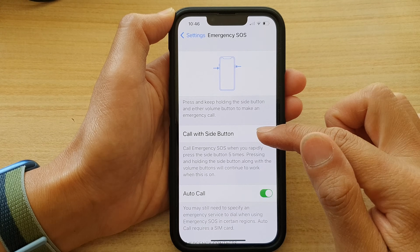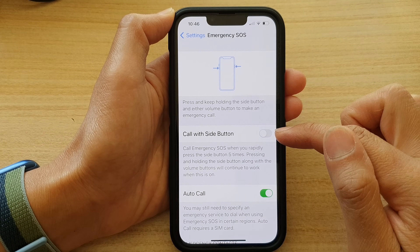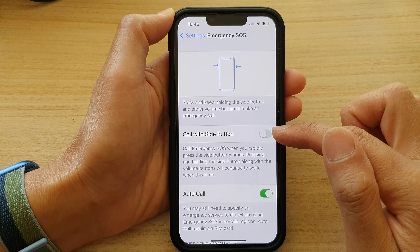In here, tap on Call with Side Button — tap the toggle to switch it on or switch it off.